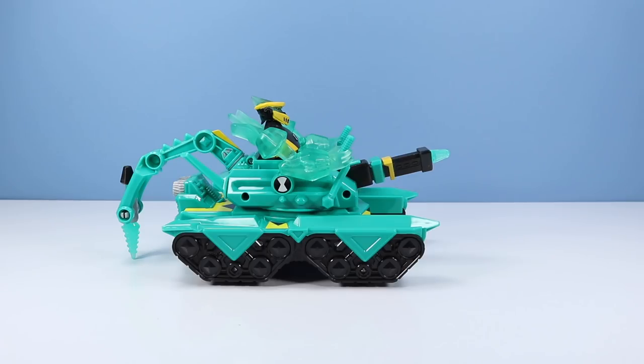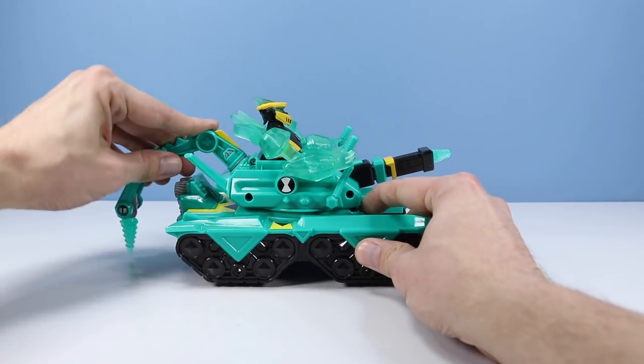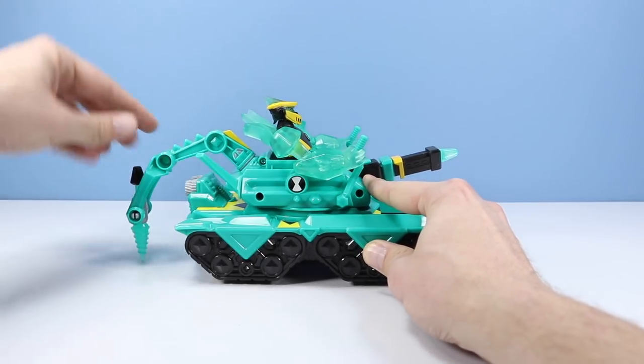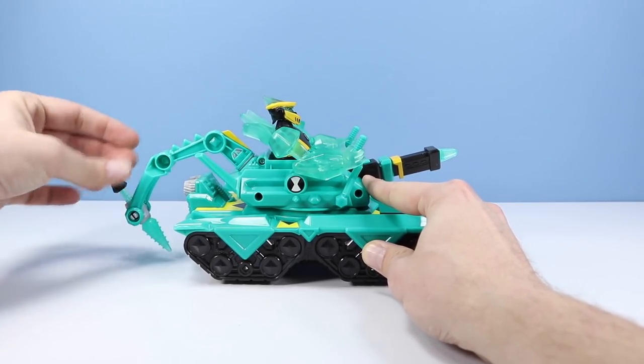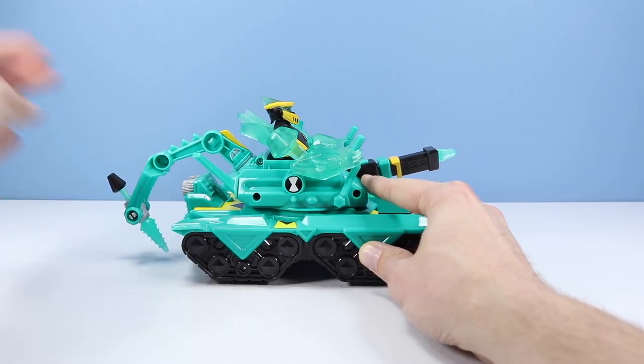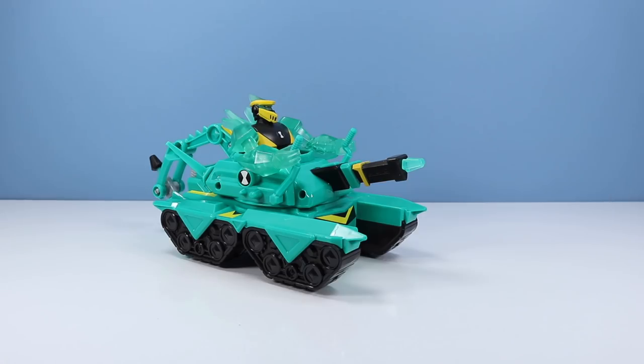Unfortunately there's really not too much movement in that Driller Head. It would have been nice to see some articulated joints here and here, but those are solid. The only points we really have is to rotate here and at the very end. We can rotate and do a simulated drill which is kind of fun. It really reminds me of something — what is that? And up front we have the Crystal Cannon Launcher.